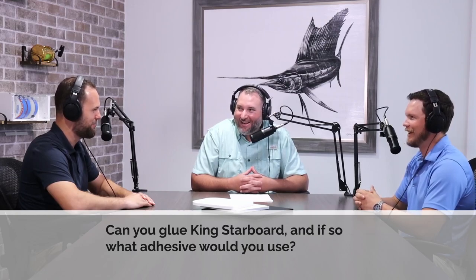We've got a really good question from one of our customers that comes up quite often: can you glue King Starboard, and if so, what adhesive would you use? How many times have you answered that? Too many times to count. So what's the answer? It depends.